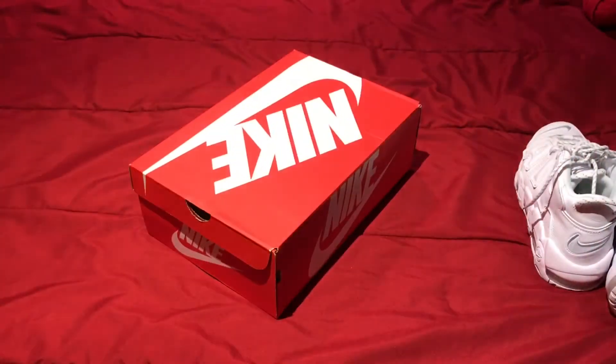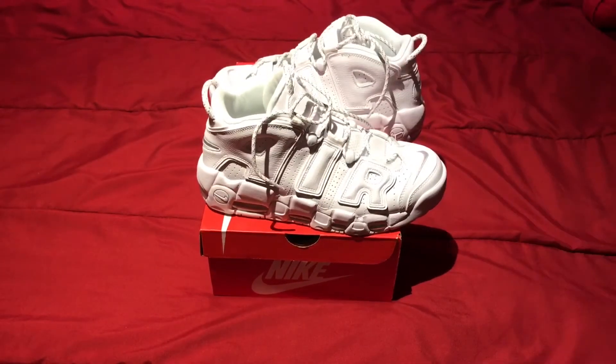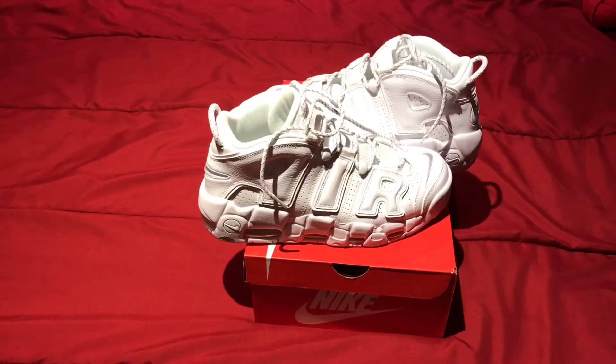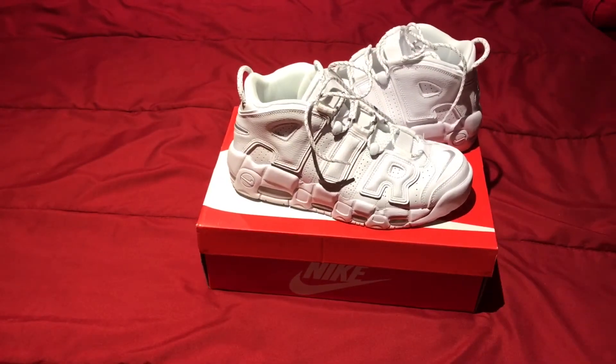I prefer you guys go down maybe a half size. I don't know why I got a nine, but I would prefer going half a size down. They are really bulky — I'll show you on-feet too. They do run a little big, so go half size down or stay with your normal size. They look really big if you get a big size. I got mine a little bigger because I want to wear them a little longer and keep them for a long time.